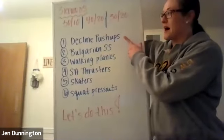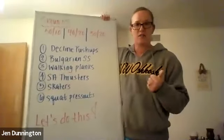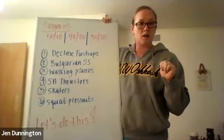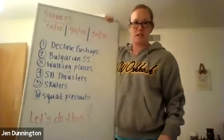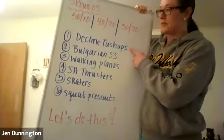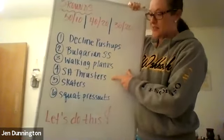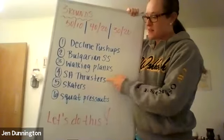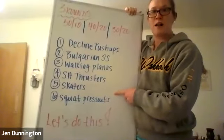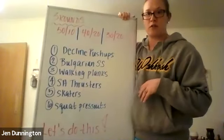We're going to be doing some decline push-ups. You'll also need a chair or a stool to put your foot back on for the split squats. So we're doing decline push-ups, Bulgarian split squats, walking planks, single arm thrusters — that's where your weight comes into play — some skaters, and then squat press out, where we'll be using your weight as well. We're going through all six exercises three times with different work-to-rest ratios.